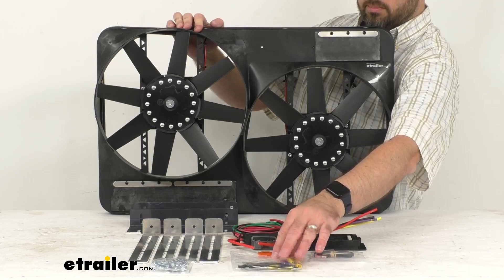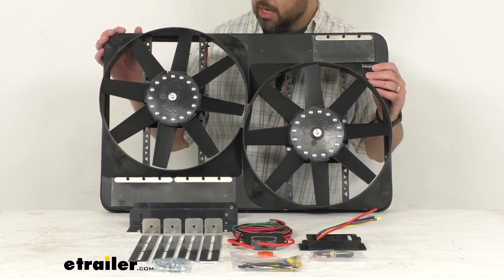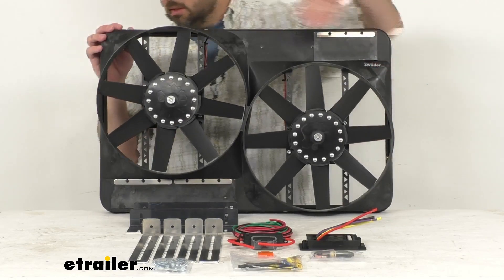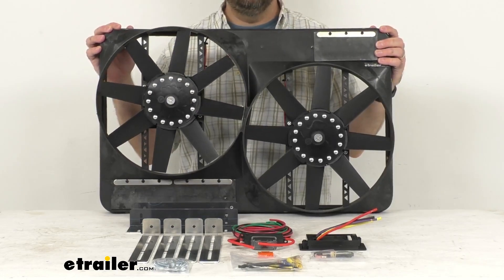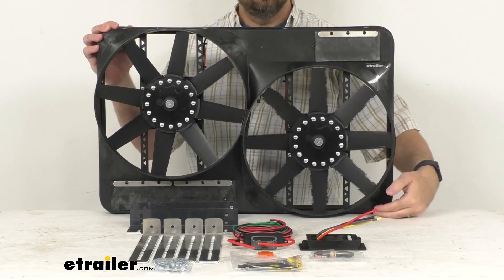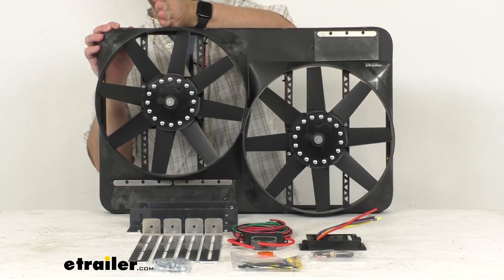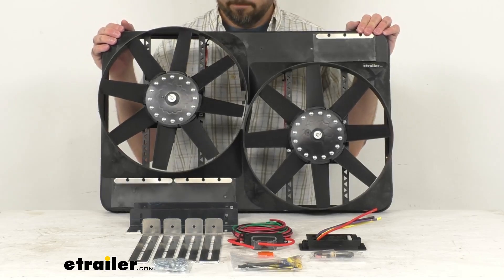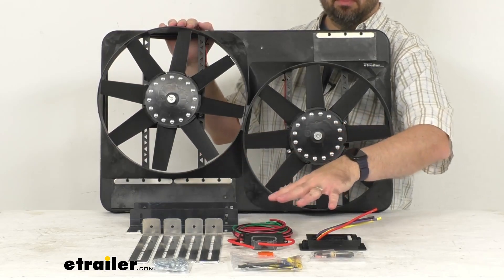Now just some overall dimensions of these fans with this Shroud to give you an idea of the size and help you determine just how big this is. The overall width is about 27.5 inches wide, the overall height is about 17.5 inches tall, and the overall depth at the deepest point is about 4 inches deep. This includes everything that you see here on the table before me.